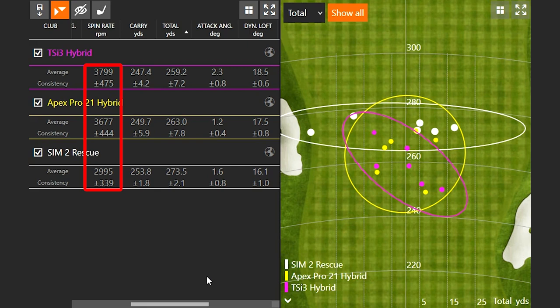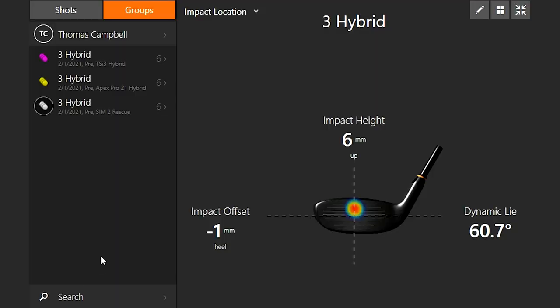The Sim 2 Rescue was a very low-spinning hybrid. With it spinning less, the total distance was 273.5 yards — 10 yards further than the Callaway Apex Pro 21, with the TSI 3 just a little bit behind that. But at what cost? Looking at the dispersion pattern, too little spin can be challenging to control. The white circle for the Sim 2 Rescue was quite a bit larger left to right compared to the Apex Pro's yellow circle and the TSI 3's purple circle — which flew straighter but not quite as far.